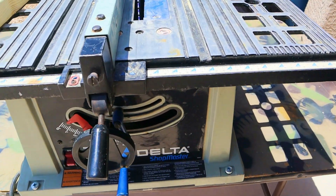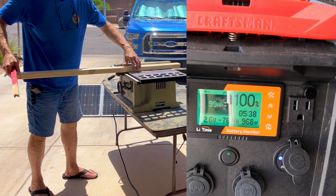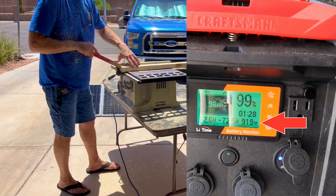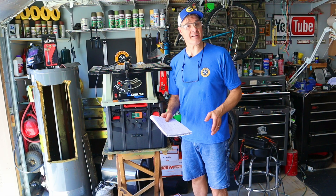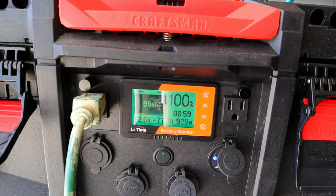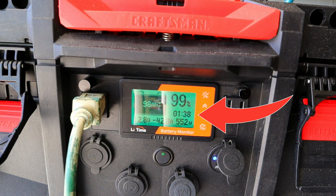For my table saw performance testing, I'm going to rip this 2x3 — it's just over four feet long. The table saw surprised me. Some of the peak wattages were 1000 watts, which is the limit of my 1000-watt pure sine wave inverter. The average draw was in the 900s — I'm guessing 940 watts average — which means I can run this saw ripping 2x3s for 1 hour and 38 minutes.